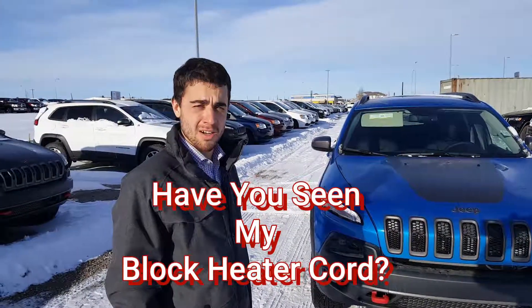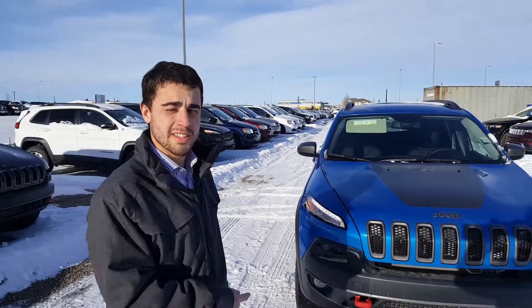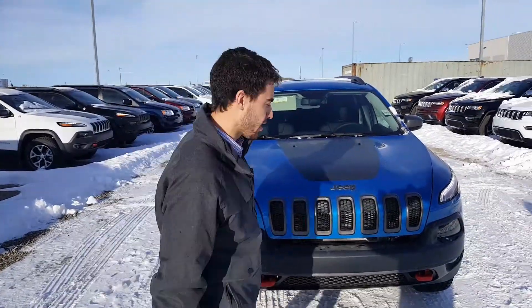Welcome to another episode of Where's My Block Heater. My name is Alex. You might recognize me from Codes Corner. Today we have a 2018 Jeep Cherokee with 3.2 liter V6. I'm going to show you guys where the block heater cord is on this unit here.